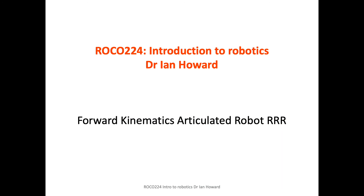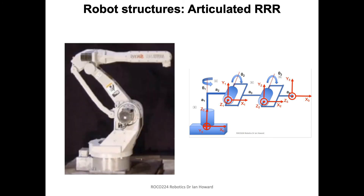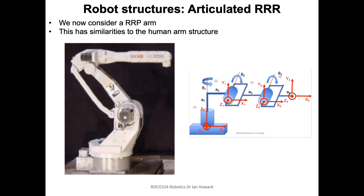Let's look at the forward kinematics for an articulated robot — this is an RRR structure, so it's revolute revolute revolute. They're very widespread and good general-purpose robots with good ability to reach into workspaces without too large a footprint. It's the basis of the SaneSmart arm and has similar features to the human arm: it's got a shoulder at its base, an elbow, and sticking to the first three degrees of freedom — one, two, three.